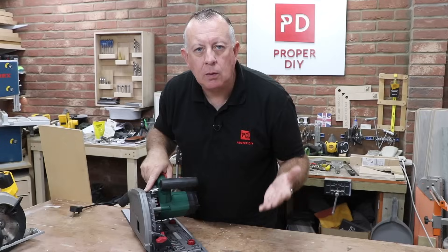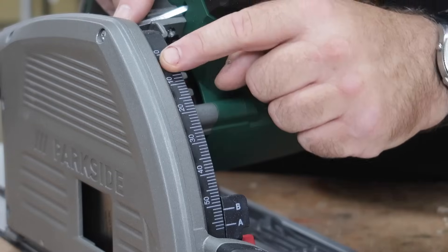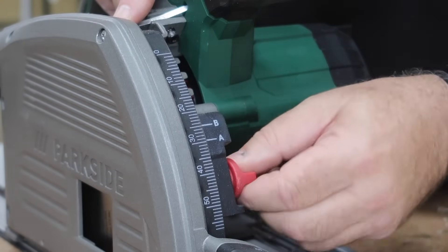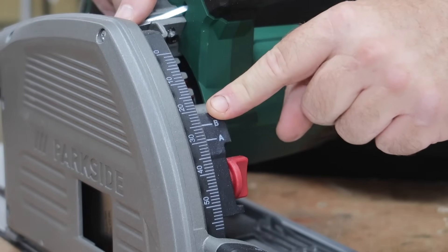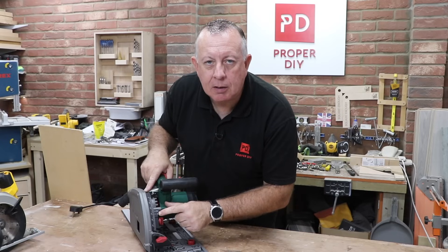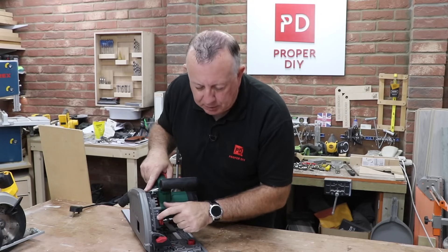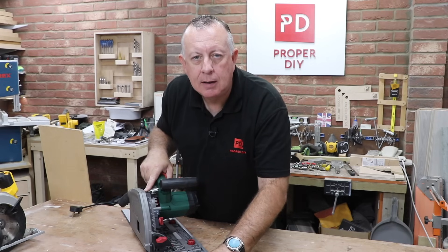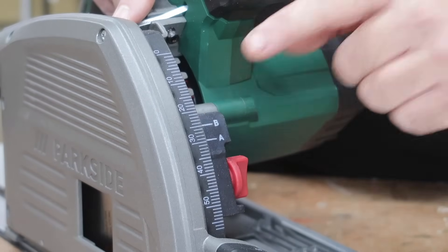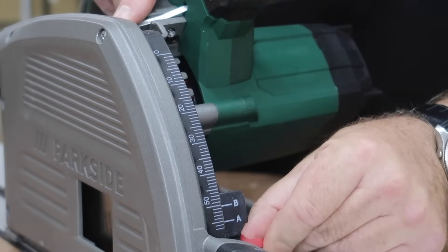The other thing you can do is set the depth of the plunge accurately. There's a scale on the front and a stop that you can put in any position and tighten up, and that will stop the plunge at wherever you set it. On mine there's an A and a B — A is the depth of cut without the track, and B is the depth of cut with the track. There's a 5mm difference; I assume the track is 5mm in depth. I'll do a little test in a minute to see if that's accurate.